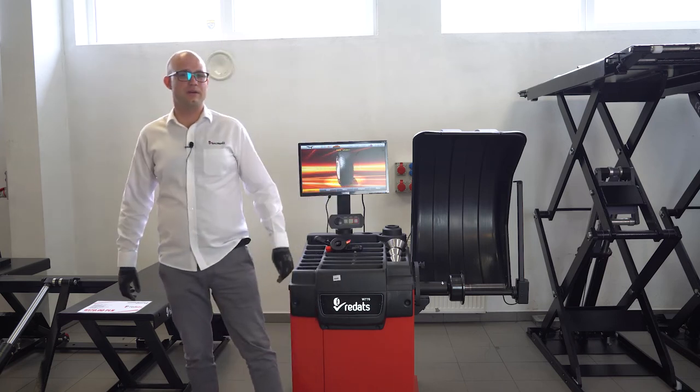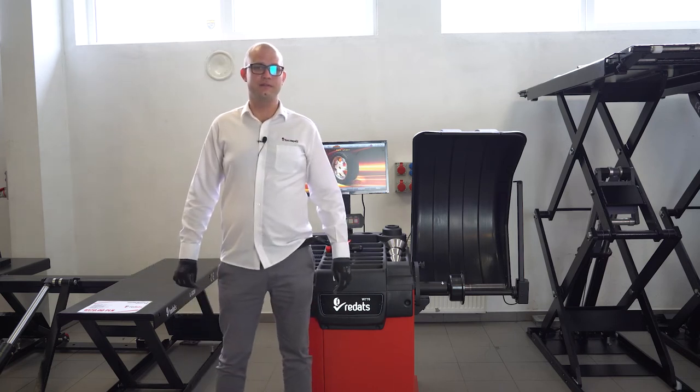Hi, today I'm going to talk about preparing the wheel balancer for the tire changing season. I'm going to show you only the actions that you can do yourself without having to call tech support.